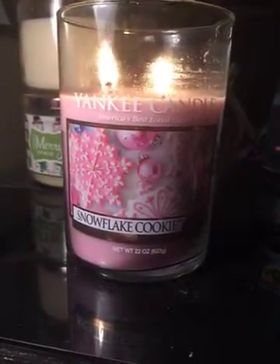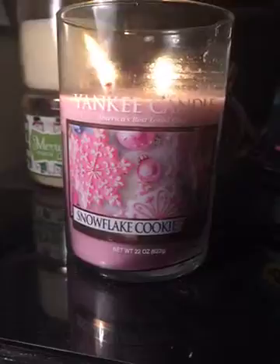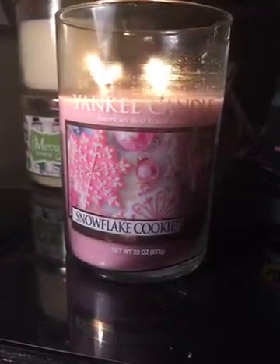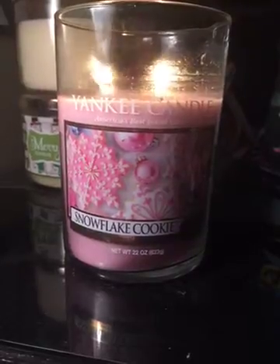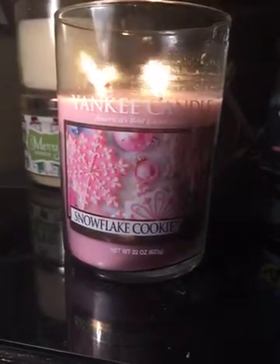Hi everyone, so I'm going to start doing one minute reviews for my candles and this is the first one I'm going to try to review in under a minute. This is Yankee Candles Snowflake Cookie in the 2-Wick Tumbler and it's 22 ounces.